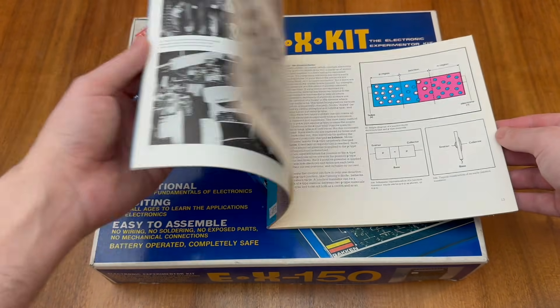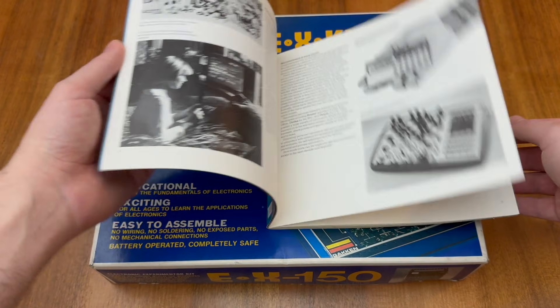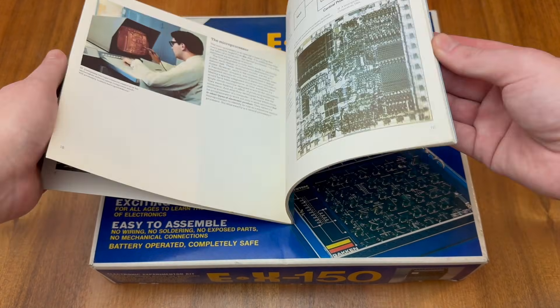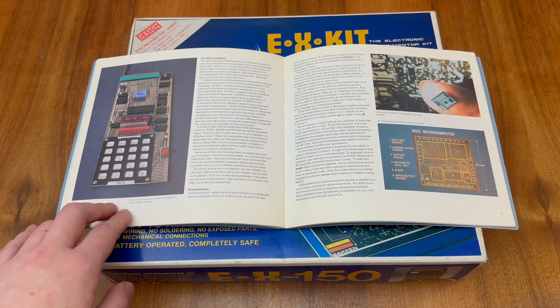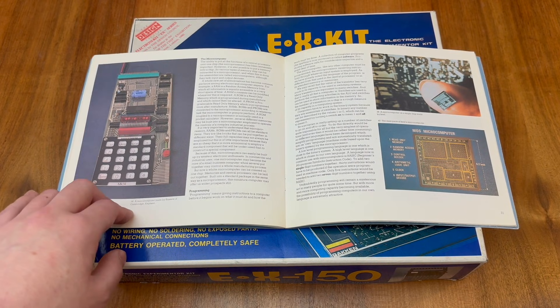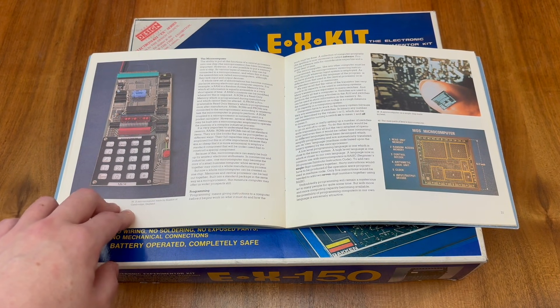There are some really nice illustrations and explanations inside the book, but there is at least one notable error. If I flip through to this page here, we can see an example of the Science of Cambridge MK14, which was the precursor to the ZX80, ZX81, and the later Sinclair ZX Spectrum.